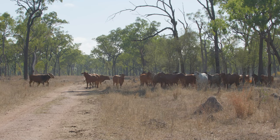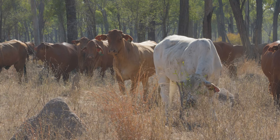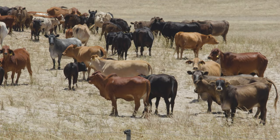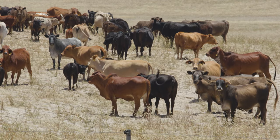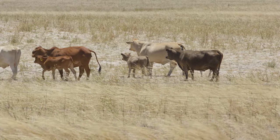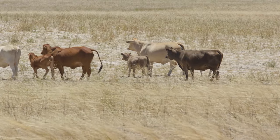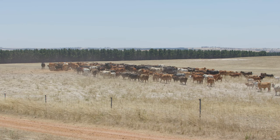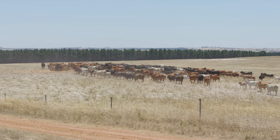Cows will start to lose their permanent teeth around the age of 10 to 12, but if they're grazing a lot of harsh pastures they can lose their teeth at an earlier age. So it's important to be checking the mouths of your cattle, because even if you think they're only eight years old and they should have a full mouth, without checking you don't really know, and some of these cattle could have no teeth left.